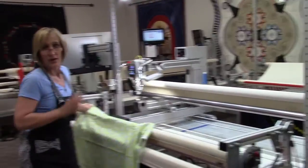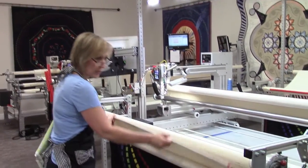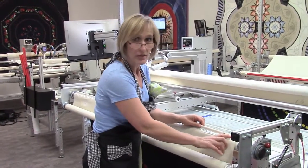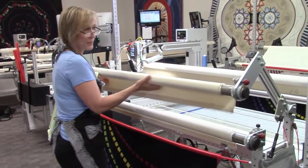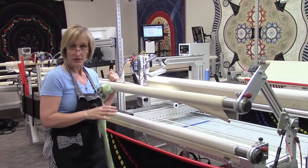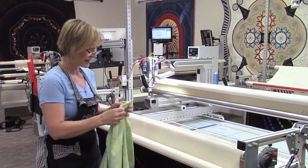Now we're going to load, and the first part that I load is the quilt top. The quilt top will always go on to this roller here. It's easy to remember — we actually have it marked, it says 'top.' The top always goes on to the part of the frame that can be lifted, because when you're quilting you can lift your top. So if you ever get confused, just remember: the quilt top always goes on to the lifting roller.